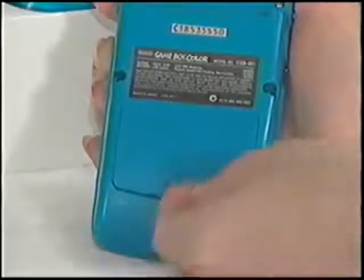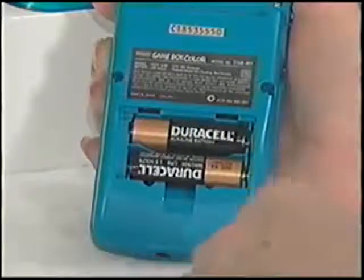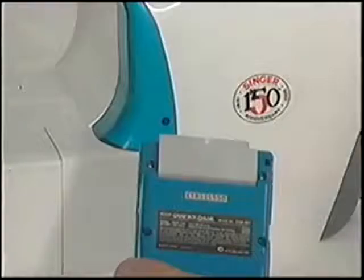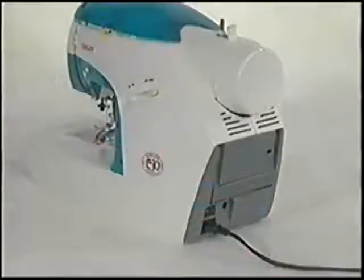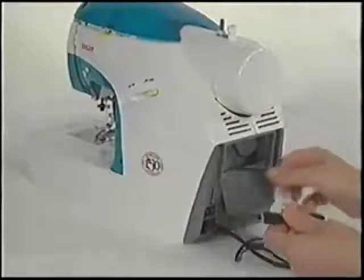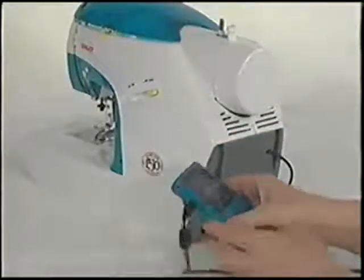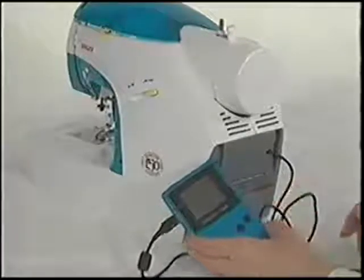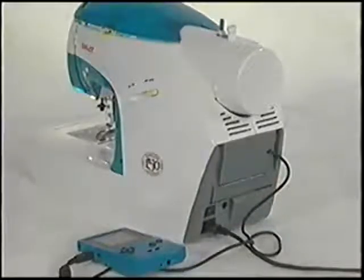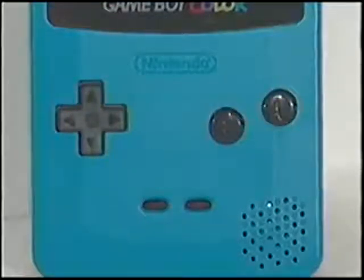Before connecting the Game Boy unit to your Isaac machine, make sure the batteries are correctly inserted in the Game Boy. Insert the stitch cartridge into the Game Boy unit until it clicks into place. You're now ready to connect the Game Boy unit to the sewing machine. To do this, open the storage compartment and remove the link cable. Plug the cable into the Game Boy. Turn on the power to the Game Boy, then turn on the power to the sewing machine. Before we begin to select stitches, let's review the operation of the Game Boy.